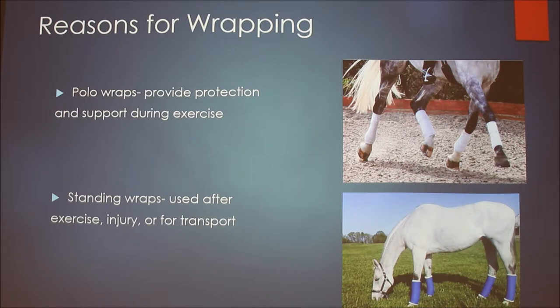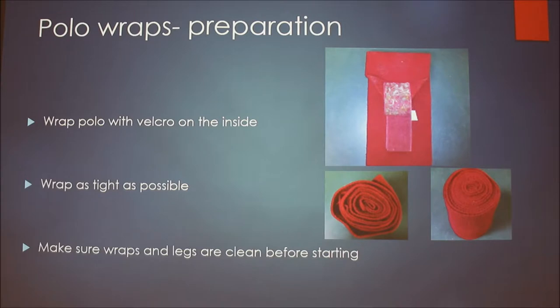For standing wraps, everyone should know how to do these in case your horse gets hurt and needs a wrap on. For polo wraps, sometimes just getting them ready is half the battle. When you roll them up, hold the velcro and make sure you wrap it to the inside. Wrap it up as tight as possible — the one on the right is what you want; the one on the left is too loose. Always make sure your horse's legs are clean and dry and that the wraps are clean, because dirt can cause sores.